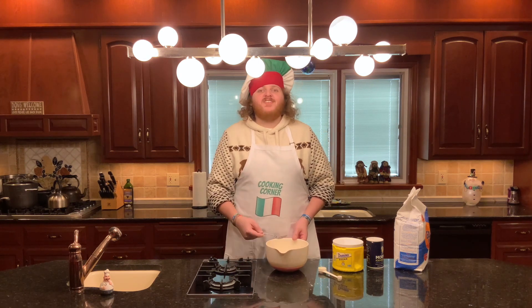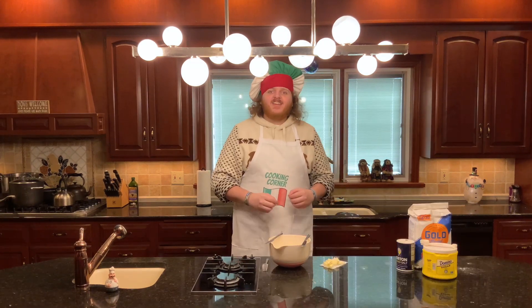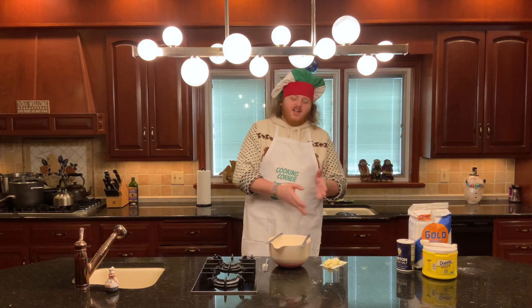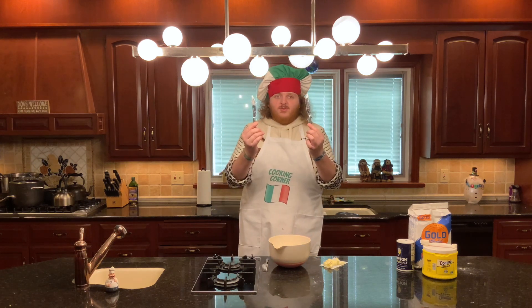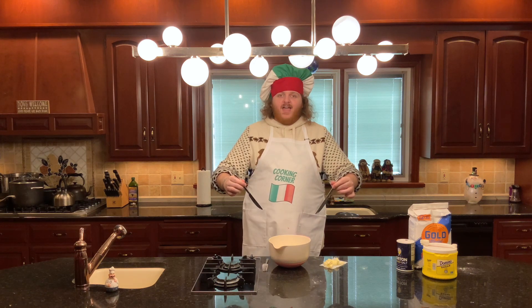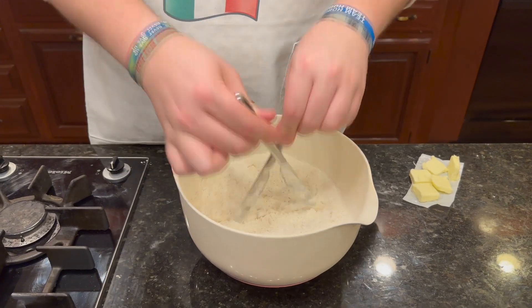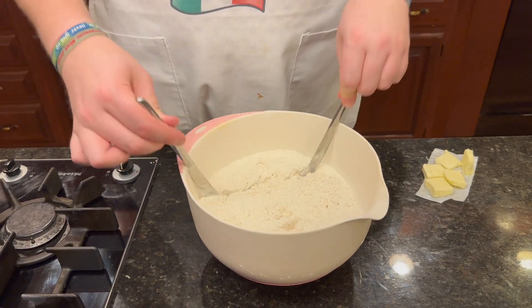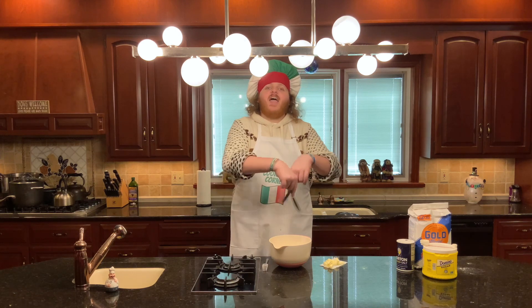Using a fork, just mix all those dry ingredients together. The next thing you're gonna add is three tablespoons of butter. Cut it up into small squares and then cut it into the dough using two knives, dragging them through like that.